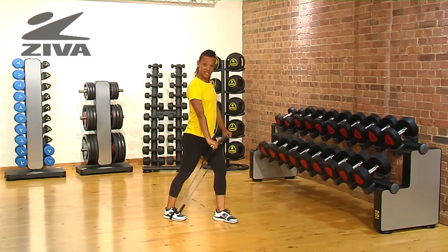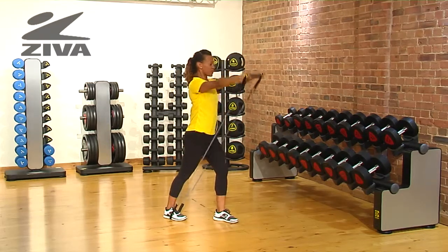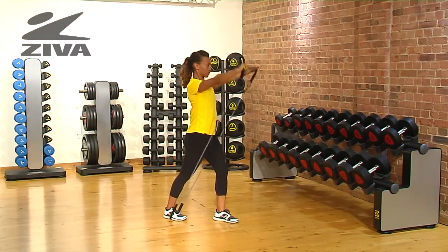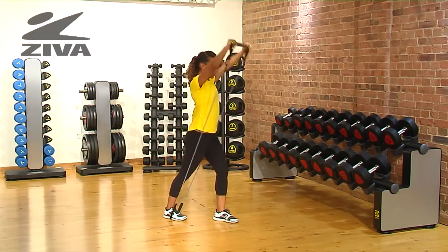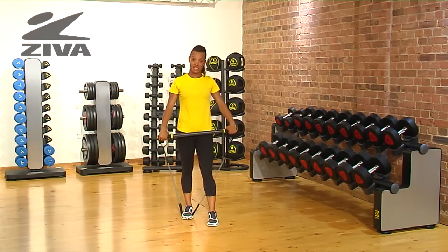You can intensify this exercise by raising it above your head — this is really challenging for the shoulders. This is a great exercise to do with the Aerobic Resistance Bar.